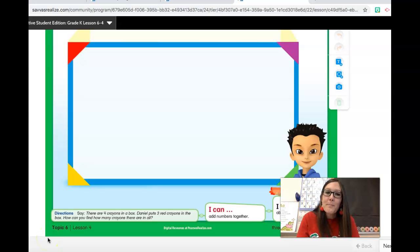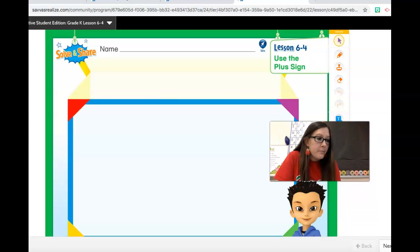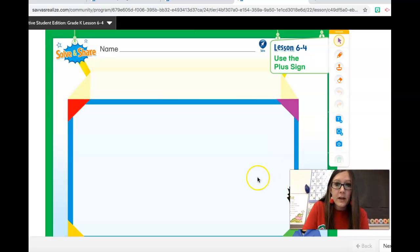Hi Kinders! For math today, you will need page 305 out of your math book. At the top it is lesson 6-4. So you will need pages 305, 307, and 309. This is a three-page lesson, lesson 6-4 from your math book, and you will need either a pencil or a crayon. You can choose what you prefer. Go ahead and pause the video, get what materials you need, and then push play when you come back.